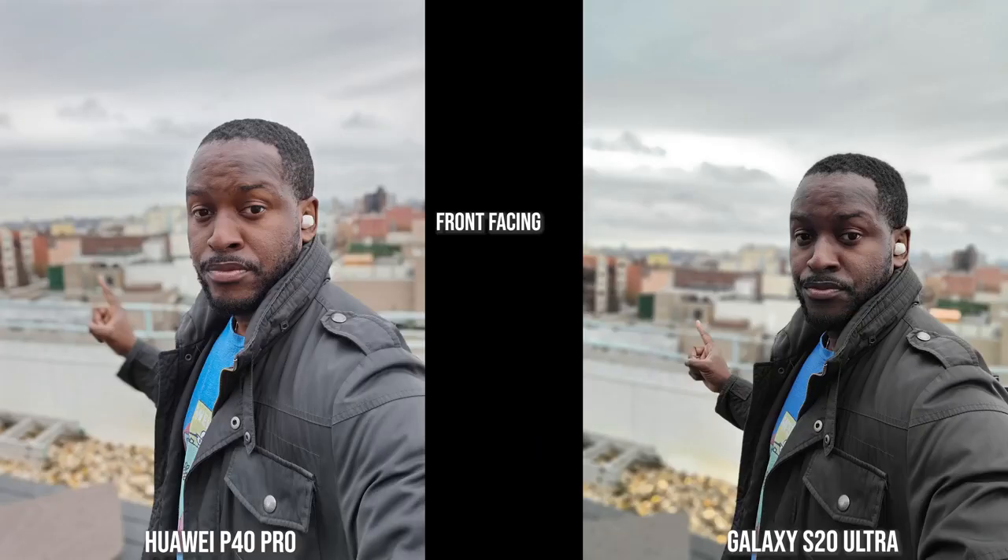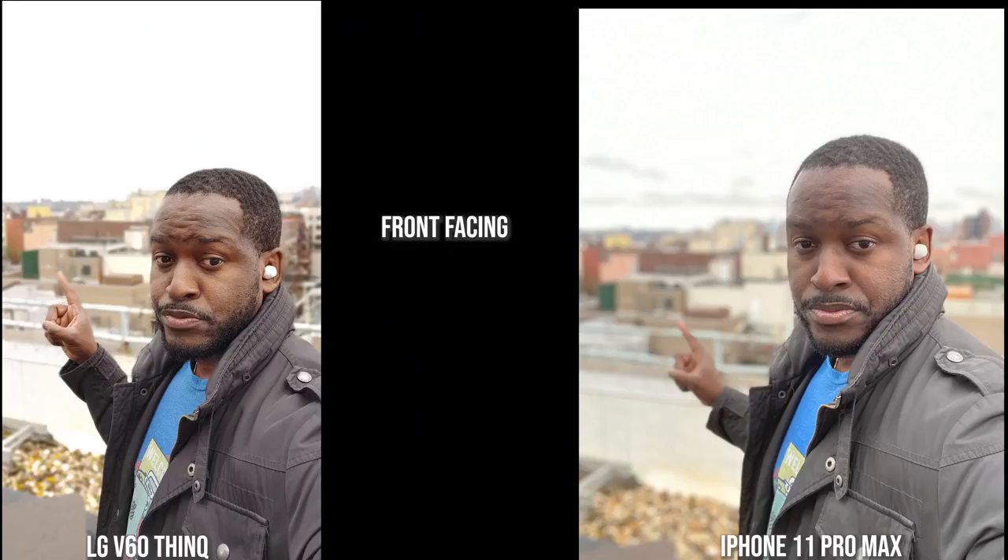Transitioning to an outdoor image, the Galaxy tends to darken me quite a bit but its edge detection is solid — my finger isn't blurred out. The Huawei P40 Pro blurs out my finger but everything else looks solid and colors are spot on. Moving to the V60 and iPhone, both have brightened the image quite a bit and there are edge detection issues with the finger as well. I prefer the V60 over the iPhone here, as the iPhone looks a bit fuzzy.